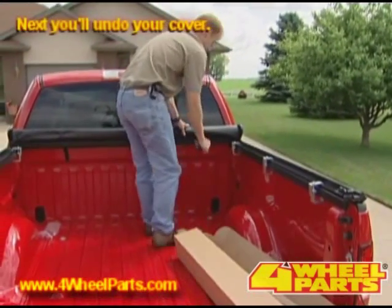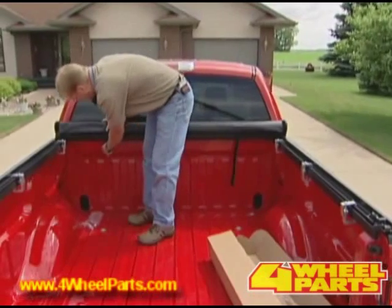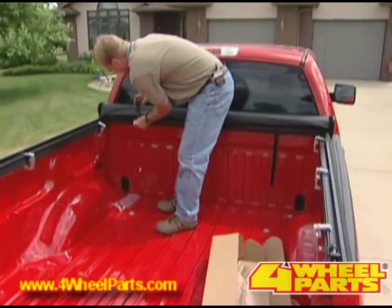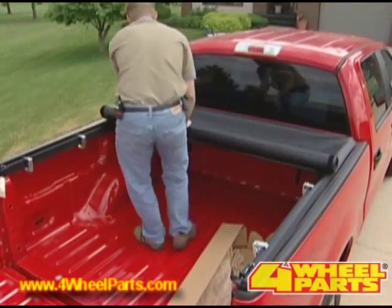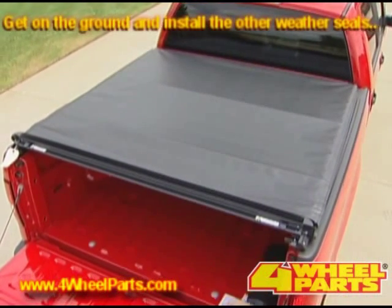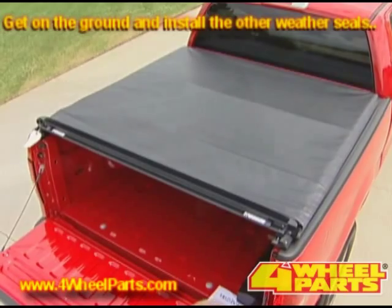Next, undo your cover and make sure that your strap is not underneath the header. Unroll your cover and get on the ground. Now is when you can install the remaining weather seals.